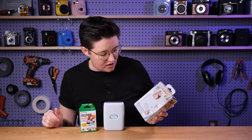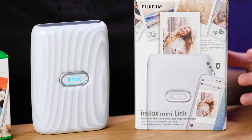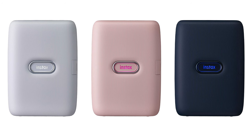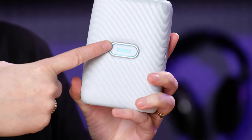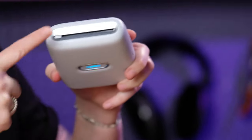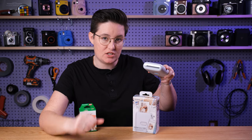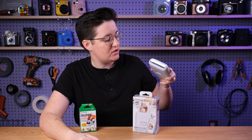The Instax Mini Link comes in three different colors. We have this one here, which is ash white — kind of a grayish bluish white, just slightly off white. And then there's a pink one and a blue one. So there's not a ton of options right now, but they all look really nice. The design is pretty simple. There's really just this one button here. Up here is where the film comes out. We're going to go through a demo of loading and printing with this coming up, so stay tuned.